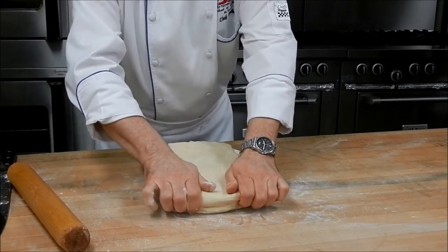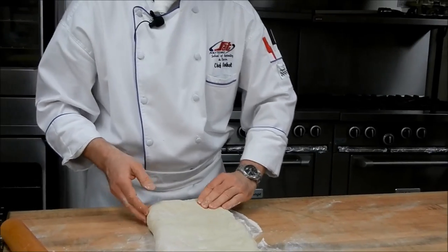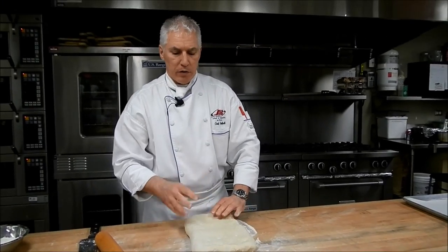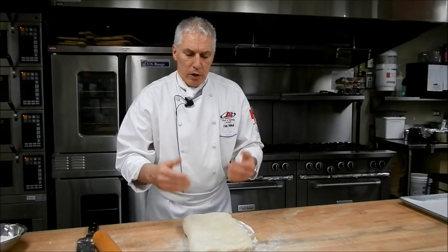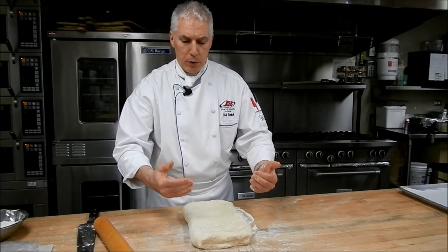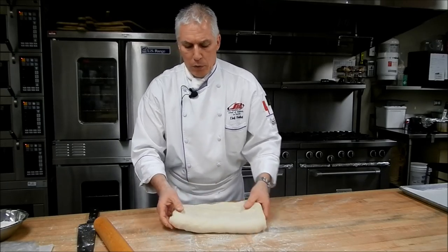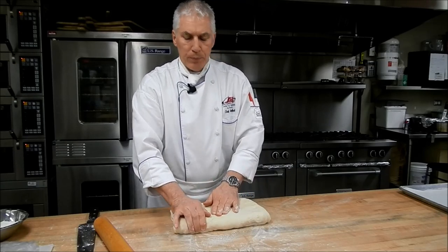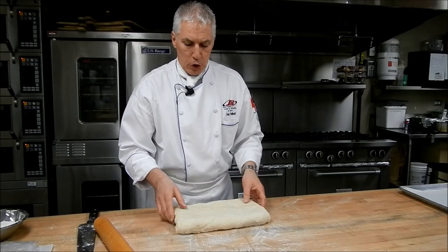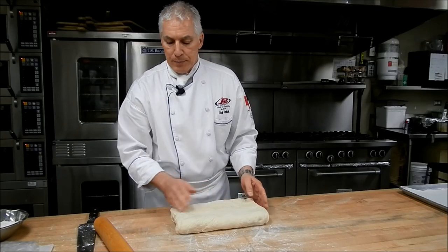This is called the English lock-in method, creating two layers of fat, versus the French lock-in method which would create only one layer of fat. This is crucial to know because we're going to try to calculate how many layers of fat we're going to get out of this. And if we don't have enough, the butter will be too thick and will run out and melt out during the baking process. With the English lock-in method, starting with two layers of fat and three laminations of single turns or trifolds, we should end up with 54 layers of fat in our dough.